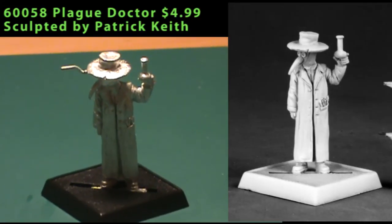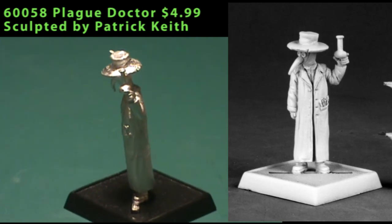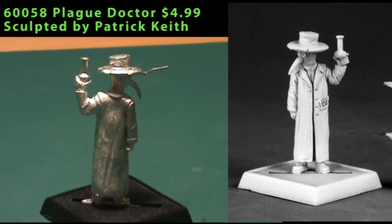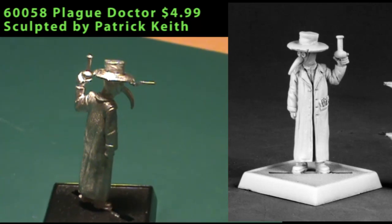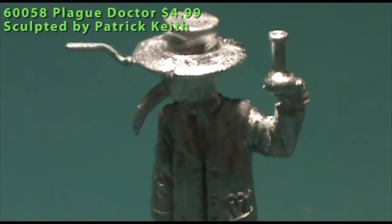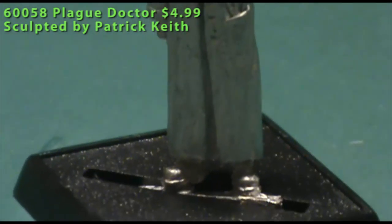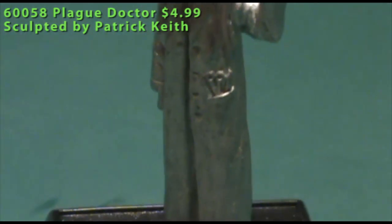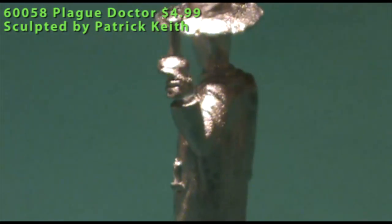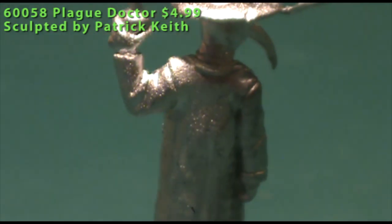Also from the Pathfinder line, we have a Plague Doctor — a single-piece miniature. He would not look out of place at all in a game of Mordheim or even Cadwallan. He's wearing a long trench coat and a wide-brimmed hat, with a mask that has a long nose and little eye holes. He's holding up a potion in his left hand, and his right hand is down at his side. In his left-side pockets there are a little pair of scissors and a couple of other instruments poking out. You might even be able to use him as a barber-surgeon or a similar character in Warhammer Fantasy Roleplay.